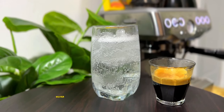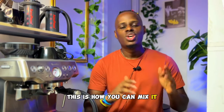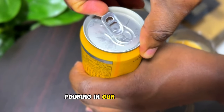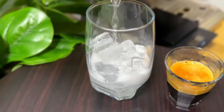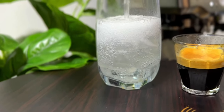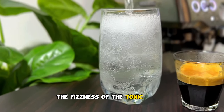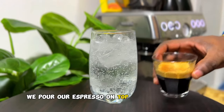After having our tonic water and a good shot of espresso, this is how you can mix it. We start by adding ice into our glass, pouring in our tonic water. As you can see the fizziness of the tonic water, then we're going to be combining it with a shot of espresso. We pour our espresso on top of the tonic water.